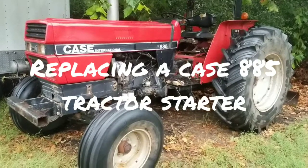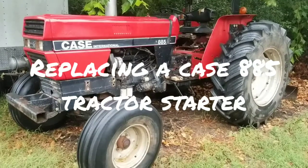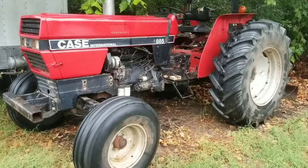Hey everyone. Today I'm going to show you how easy it is to replace a starter on a Case International 885 tractor.